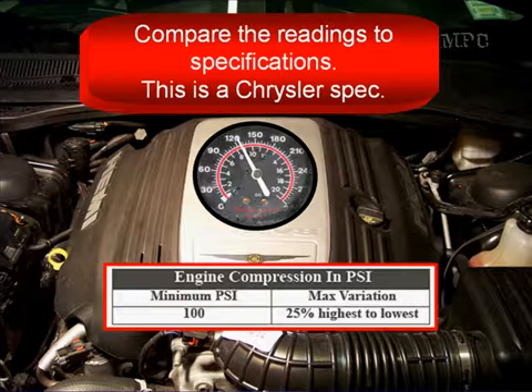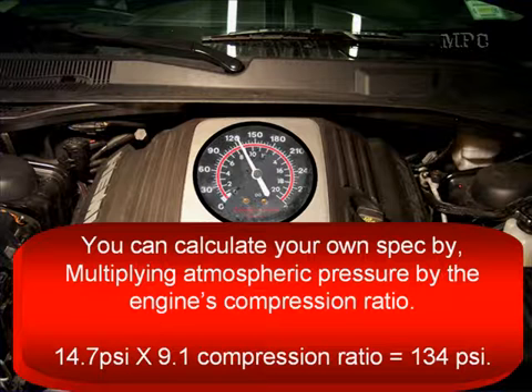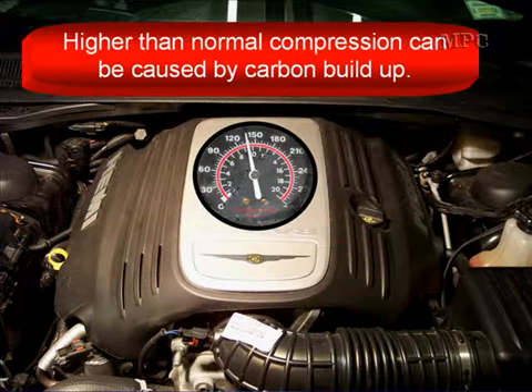Then compare the variation between cylinders — it can't be higher than 25% according to Chrysler. Or if you don't have a spec, you can calculate your own by multiplying atmospheric pressure by the engine's compression ratio. For example, 14.7 PSI times a compression ratio of 9.1 gives us 134 PSI.